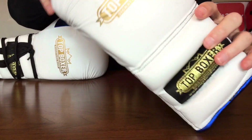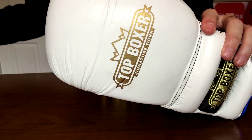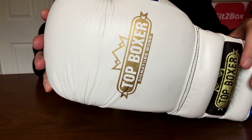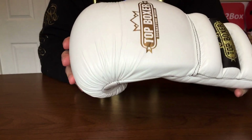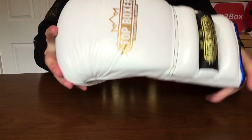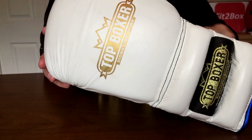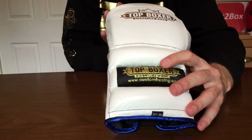Top Boxer is a specialist brand — specialist in custom gear. They really do make some stunning gear. If you look on their various social medias, you will see stunning examples of what this company can do. They can pretty much design what you want. This is the only company that, when making a custom glove, has actually asked me for my hand measurements as part of the process before they made the gloves. That's the sort of attention to detail that this company does.